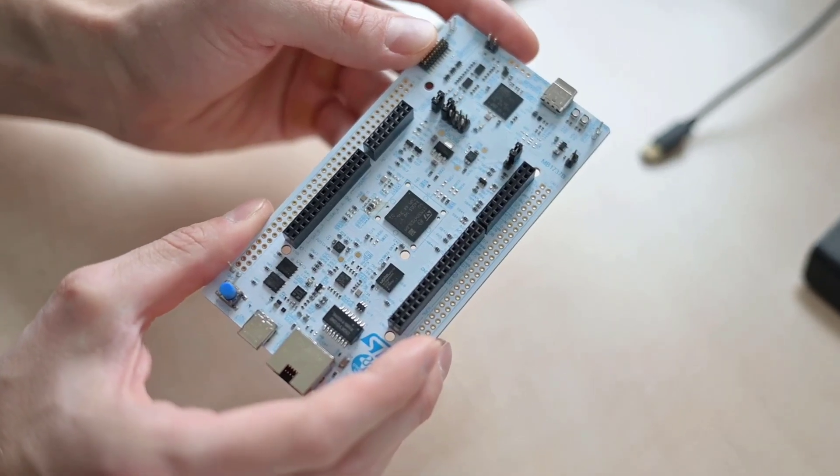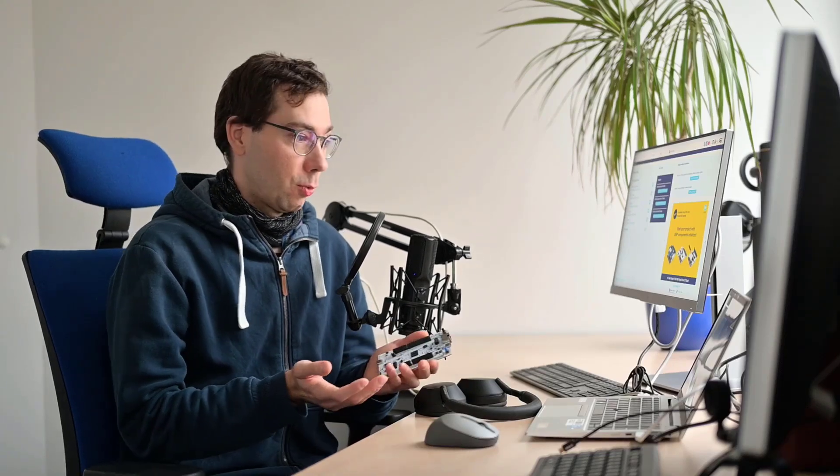Hello everyone, my name is Alex Zipa and I want to show you how to work with STM32H7S together with external memories. Let's get started.